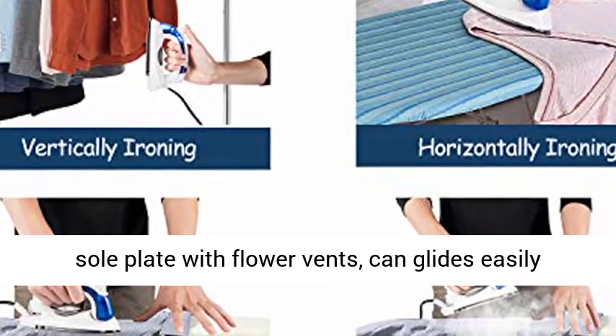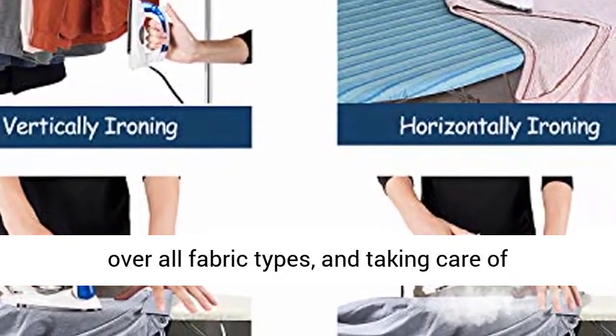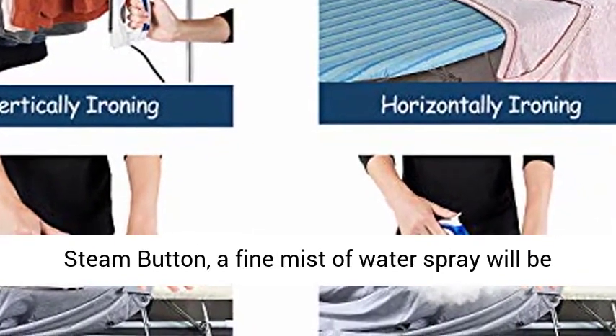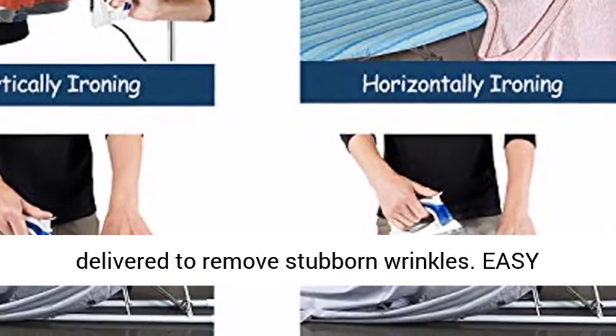The non-stick Teflon sole plate with flower vents can glide easily over all fabric types, taking care of different wrinkles. Just press and release the steam button, and a fine mist of water spray will be delivered to remove stubborn wrinkles.